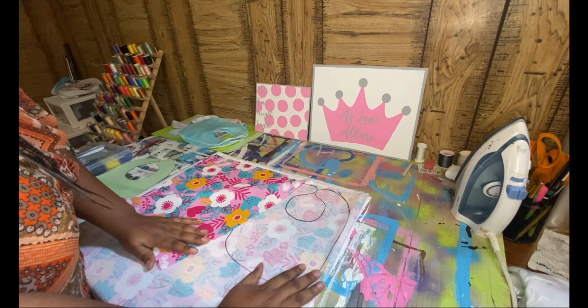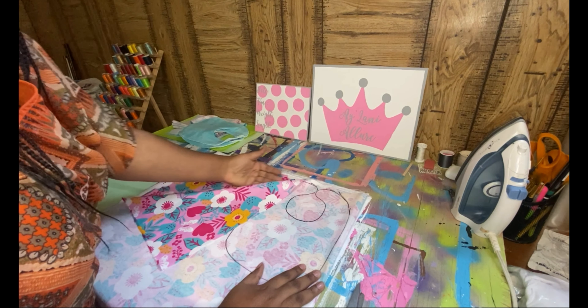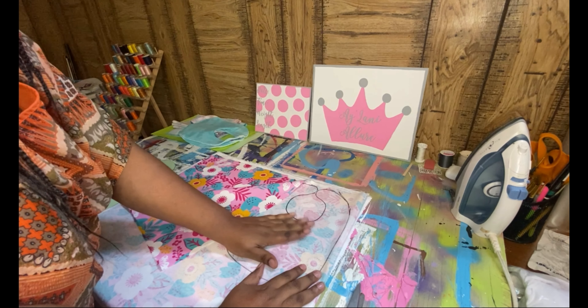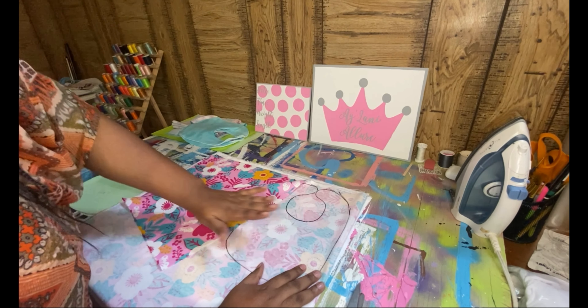Hi everyone, Chantel here. In this video, I will be showing you all how to make a bib — well, one of the bibs that I make.